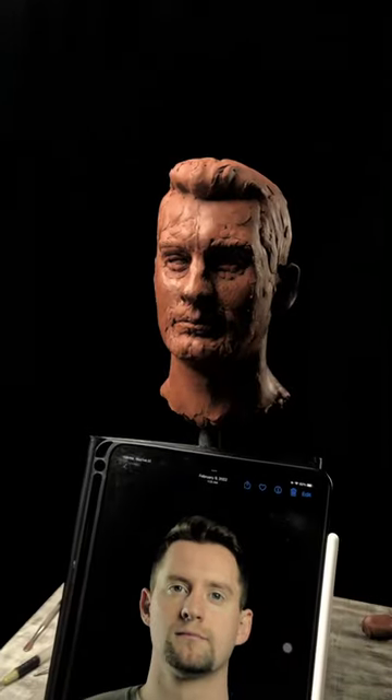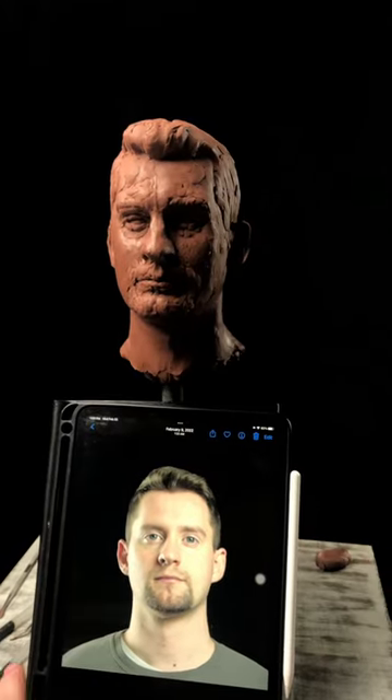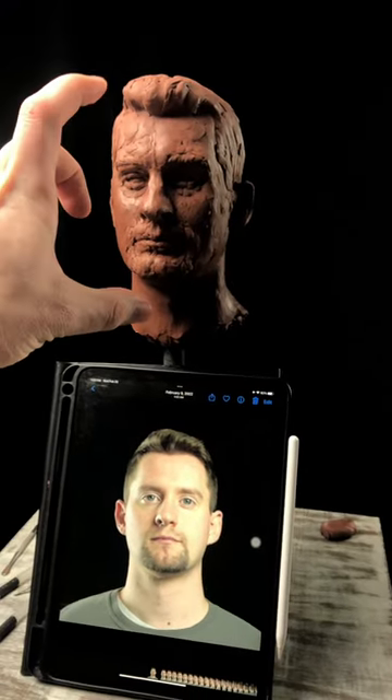I'm working on another self-portrait sculpture for the portrait sculpting course. I did one that was life-size; this one's about three-quarters life-size.